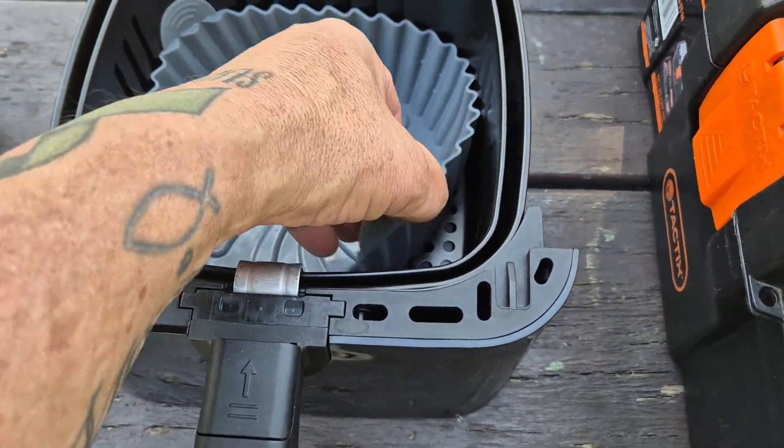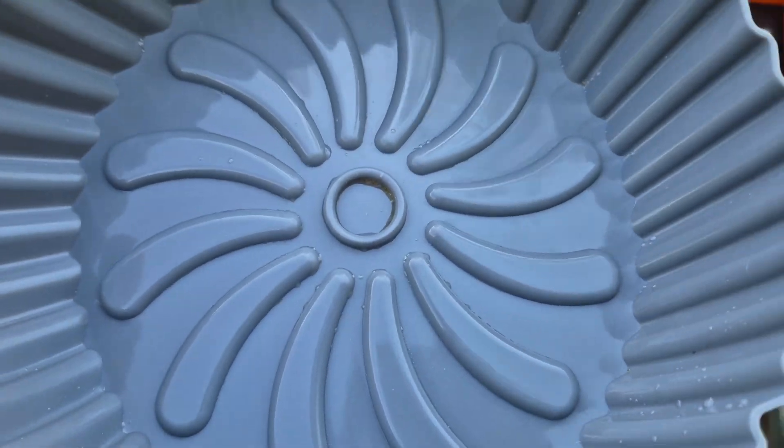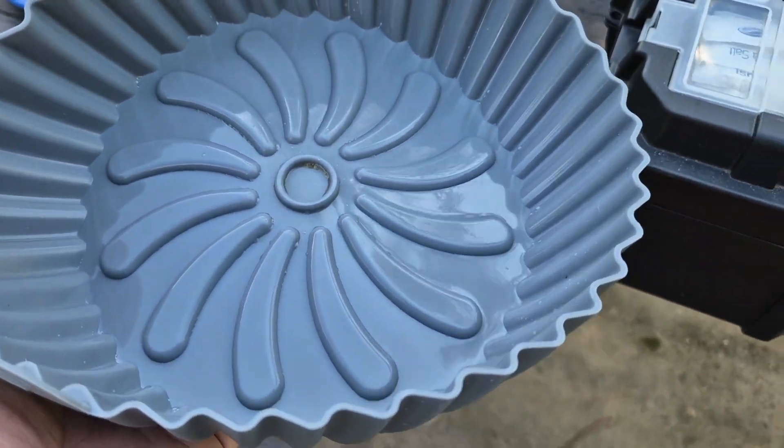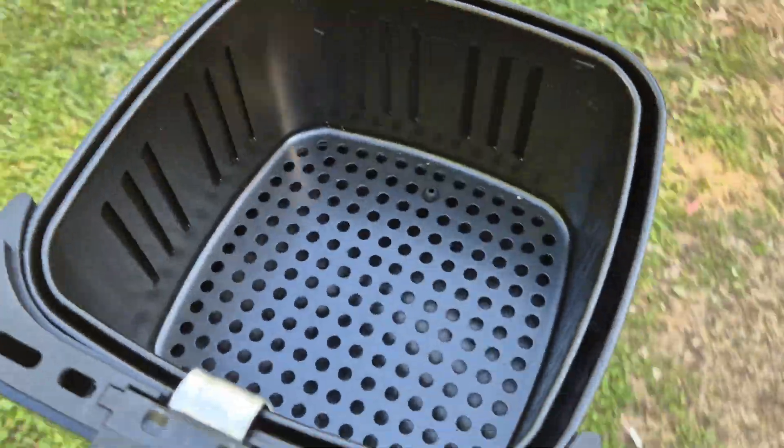So no mess — when you finish cooking, you just pull that out, and it's easy to wash. I'll just wash them with a bit of water. And that's the air fryer, so very happy with how the air fryer went.